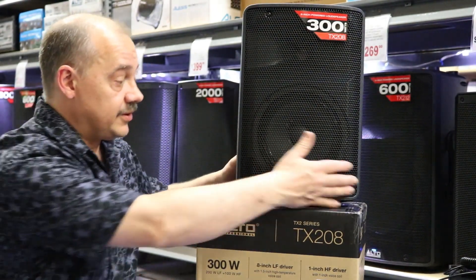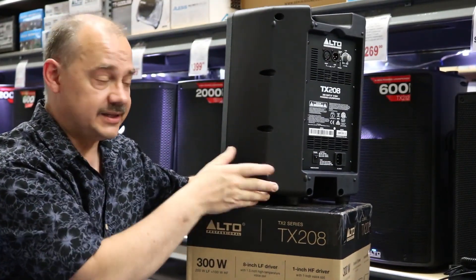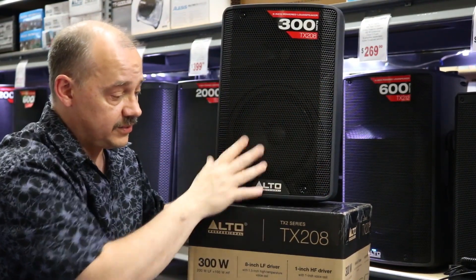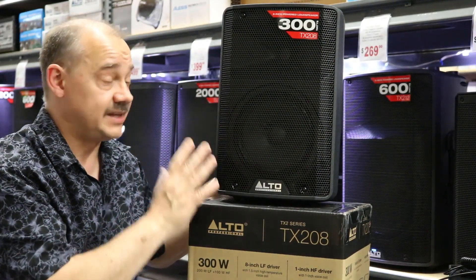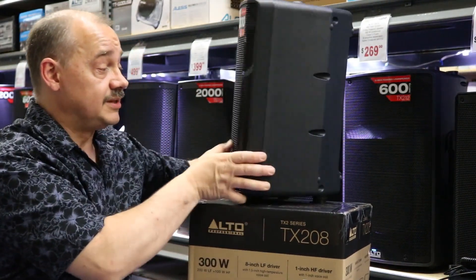This is their 8-inch TX series. Now it's the second series, and the biggest thing about the second series is no more open top — it's just full cover, everything all the way around. They've kept the most important part, which is the price tag. That's what it's all about. With this product, it's a good, reliable, dependable speaker.